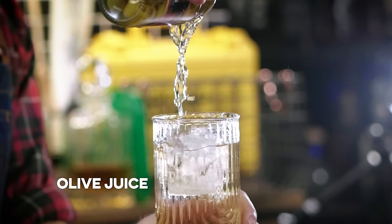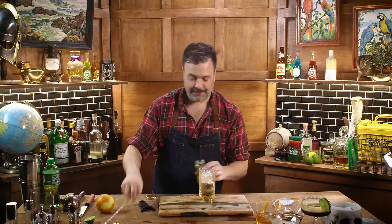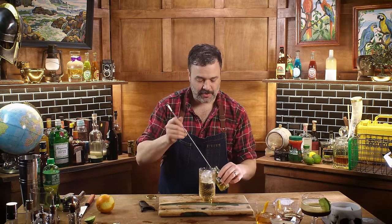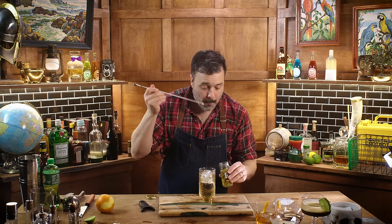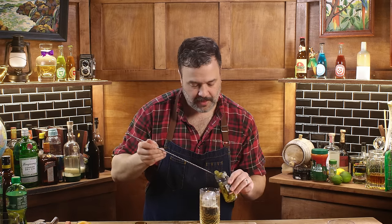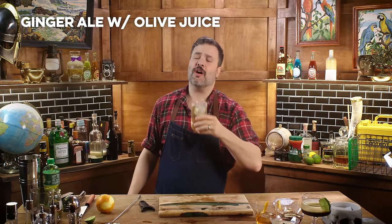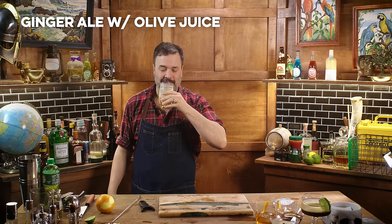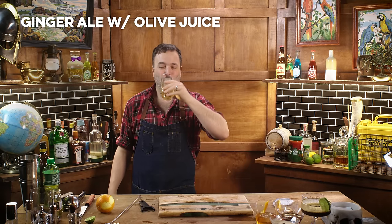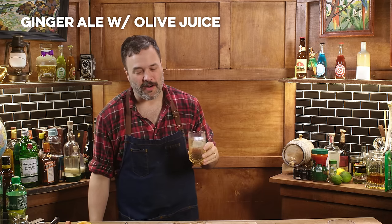Is that enough? Need a little more than that? Call that two splashes — it's a big glass. I genuinely enjoy these angry little guys. They're tart, they're salty, love them. I bet they go good with anchovies. One G&O — ginger and olive. Just what I wanted, salt water in my ginger ale.